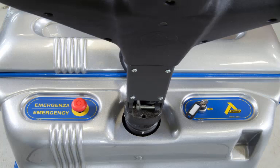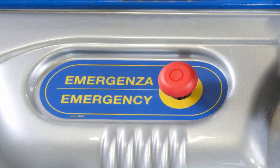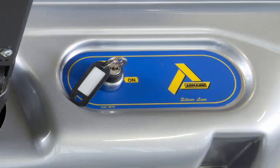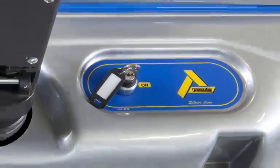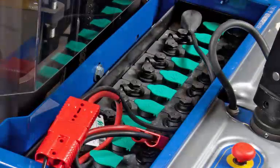The frame supports the truck and the console covers the hydraulic and electronic systems. There are two control switches on the console: an emergency stop switch that cuts all power from the battery to the truck, and a keyed on/off switch which enables operation of the truck.